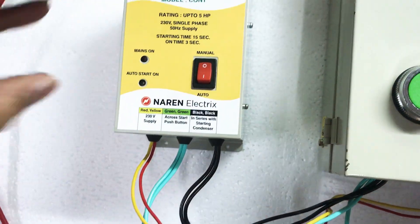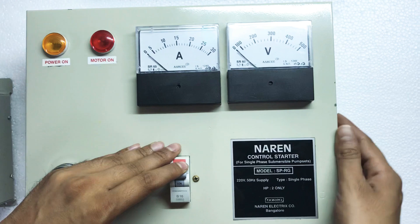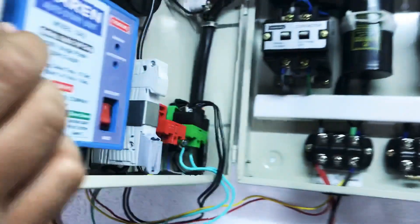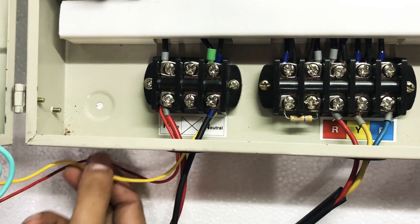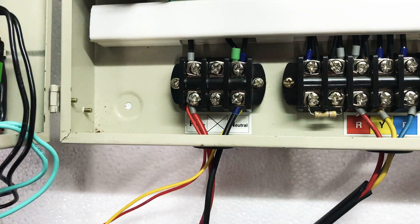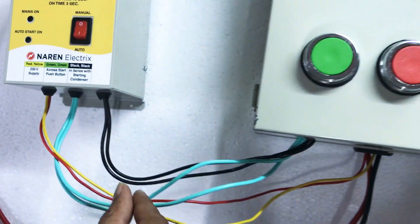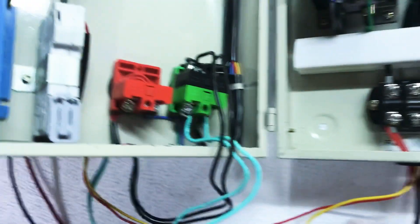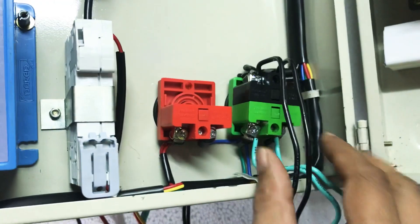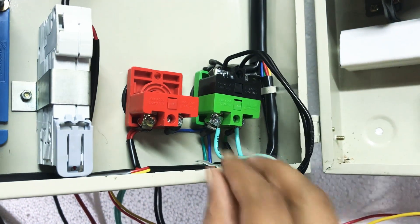Let us demonstrate the connections to the actual single-phase starter. This is the Narain single-phase starter. When you open the starter box, you have phase and neutral — the incoming supply — and the motor cables. For the same phase and neutral point, you connect the red and yellow wires. Then we have two green wires and two black wires, which have to be given in parallel to the on push button. When you open the door you can see two different elements for the on push button: a green element and a black element.